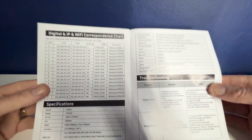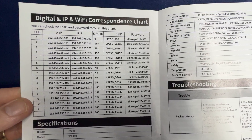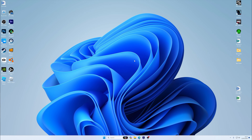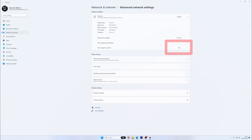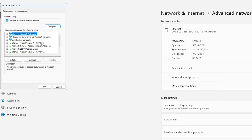Once connected, go to the user manual and find the digital IP and Wi-Fi correspondence chart. Scroll down to your channel number and note the IP address for transmitter A — in this case it is 192.168.255.105. Next, access your internet settings. In Windows, right-click the internet icon in the bottom right corner and click Network and Internet Settings.